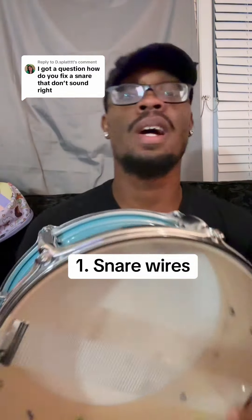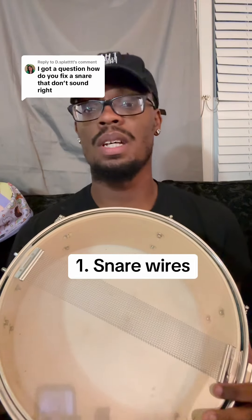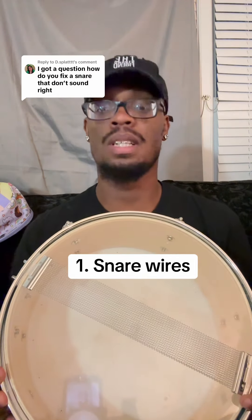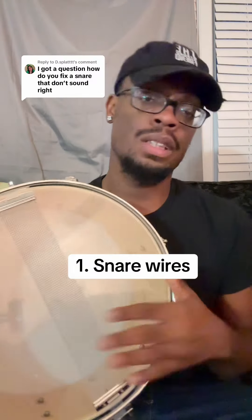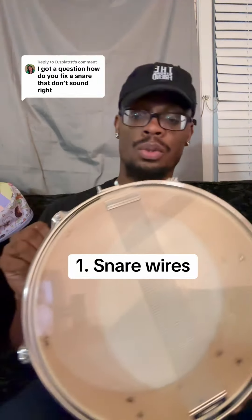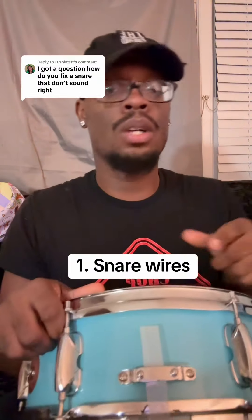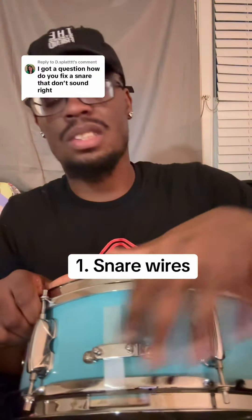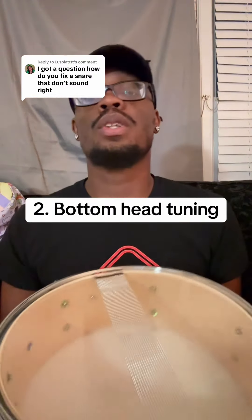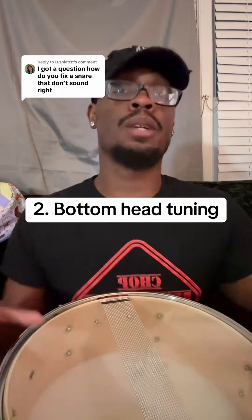Four reasons your snare sound is trash. Number one: the snare wires. This is probably the most common problem, because without the snare wires your snares are silent. You want to make sure you have good snare wires and that they have good contact with the head. You might need to tighten not only the side where the mechanism is, but also these two screws — or just get some new snare wires in general.